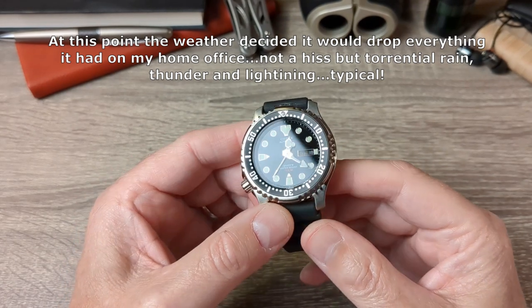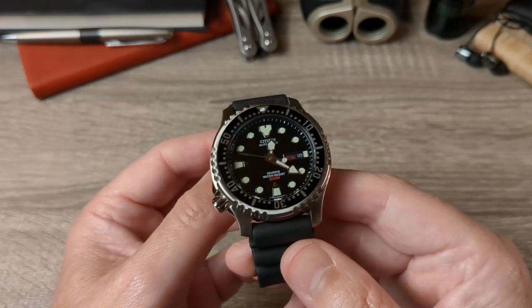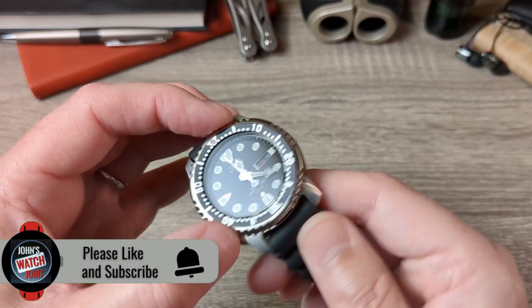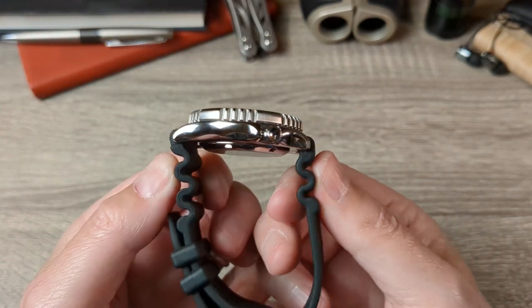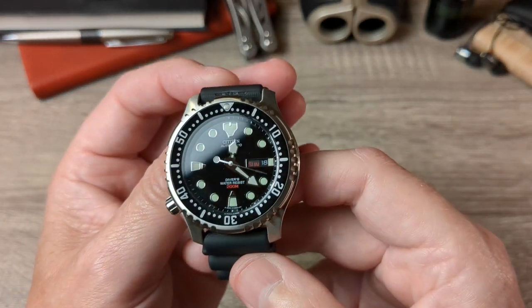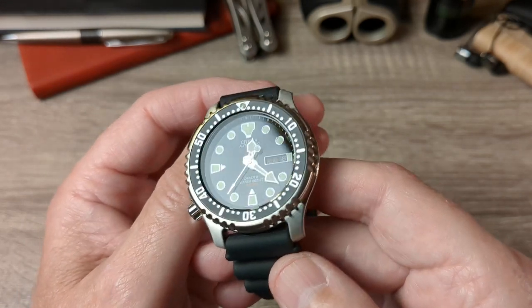In this corner we have the Citizen Promaster NY0040 — a legendary diver issued to the Marina Militari in 1997, used for many years, and famously tested down to 500 meters without failure. Its dimensions are 42 millimeters in diameter, wears more like a 40, just over 12 millimeters thick, 47 millimeters lug-to-lug, 20 millimeter lug width, and weighs 94 grams on the supplied rubber strap. It's an ISO-rated 200-meter diver — a tool watch made to take bumps, with mineral glass that handles knocks rather than shattering.